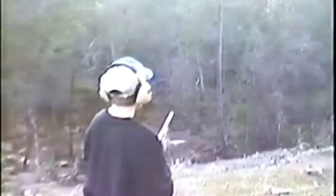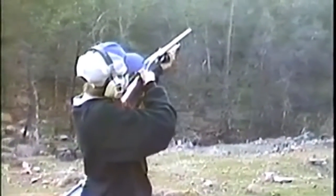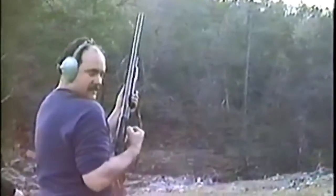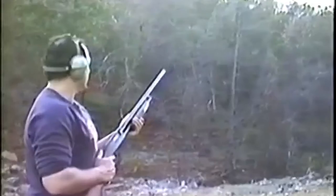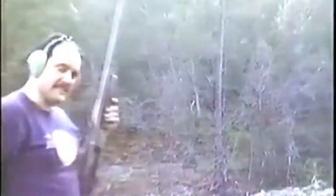Swing it. Shoot it again. We might catch it. La-dee-da, walking through the park we go. Wham. Woo-hoo! Dinner. Good job. Hey, I shot it twice and got it twice. La-dee-da, la-dee-da. Dad, you took a long time. Dinner.